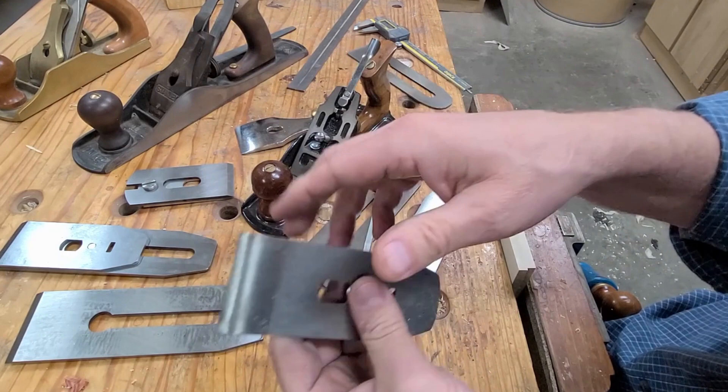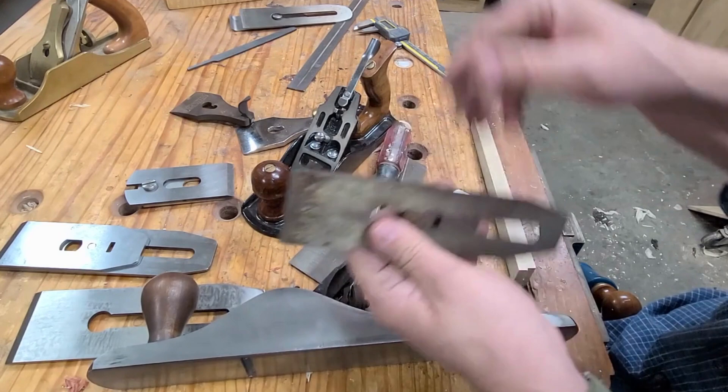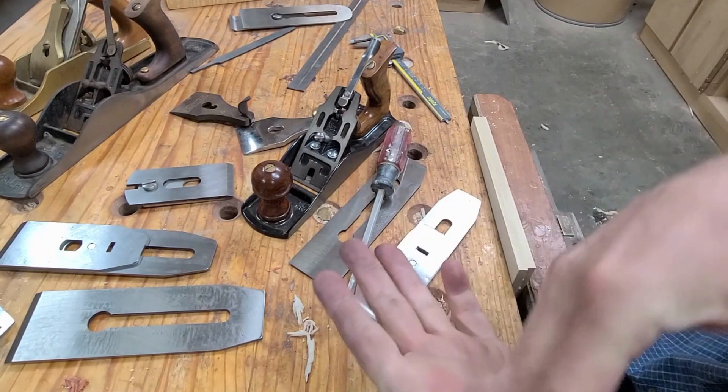This Stanley plane here is pretty rusty. I could spend a lot of time messing with that chip breaker and that iron, but I just don't want to. Look at how thin this iron is — it's 70 to 78 thousandths thick. You can get a much thicker iron, and obviously that'll help the performance of the plane. Plus, you'll get better steel that's harder, holds an edge, takes a keener edge, is easier to sharpen, and holds the edge for a long time.